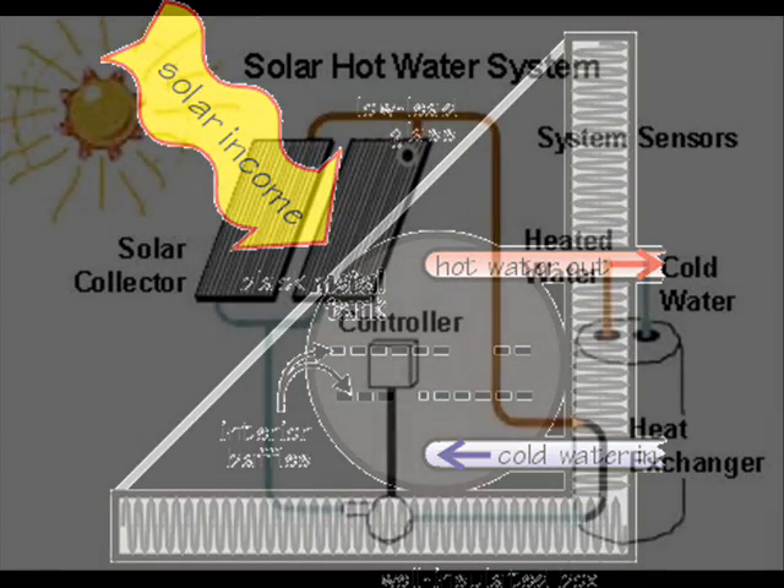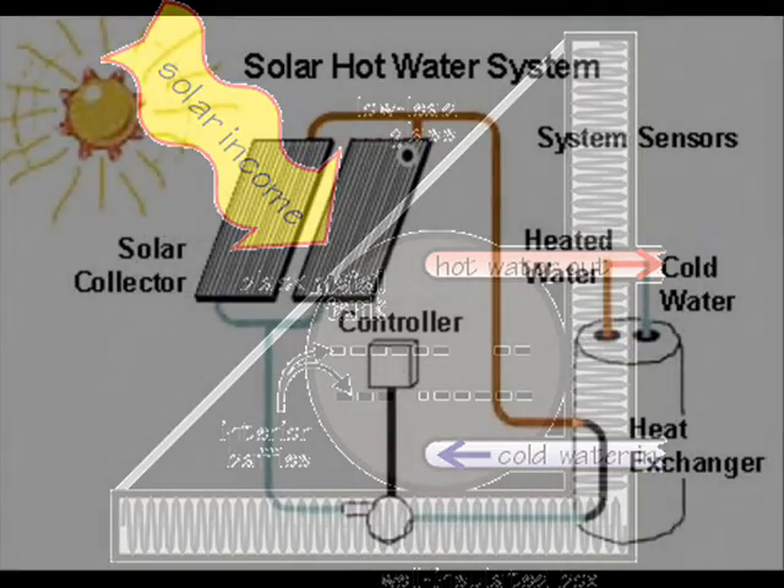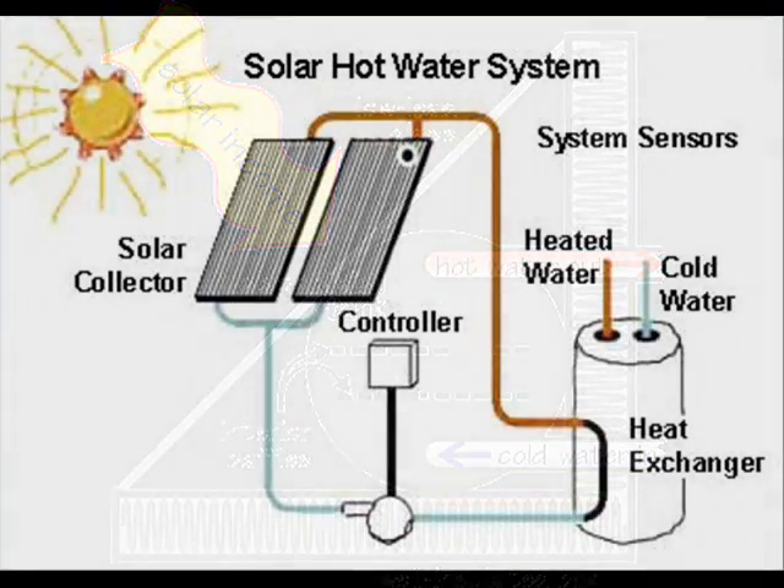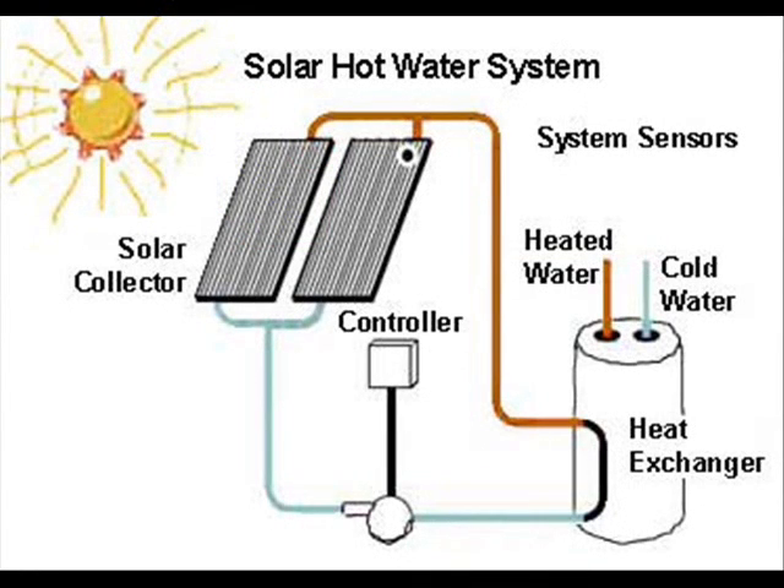The actual distance between collector and storage is not as important as the insulation between them. Most people install their solar collectors on south-facing roofs — that is, if they live in the northern hemisphere. Unfortunately, not everyone is so blessed, and many who are would rather not secure collectors to their roof and install an insulated heat storage vault in their basement.